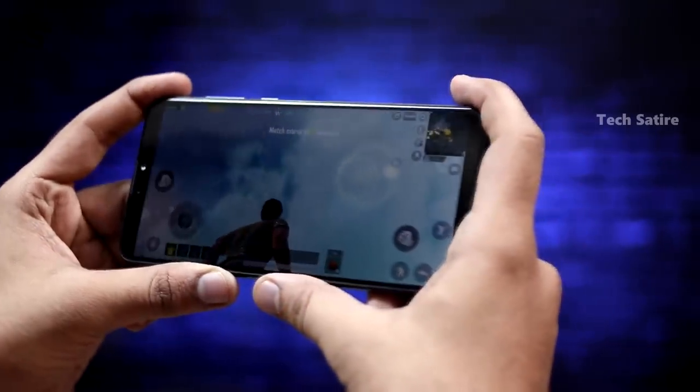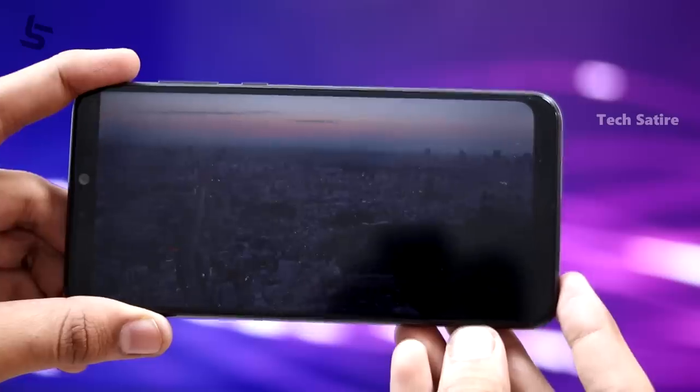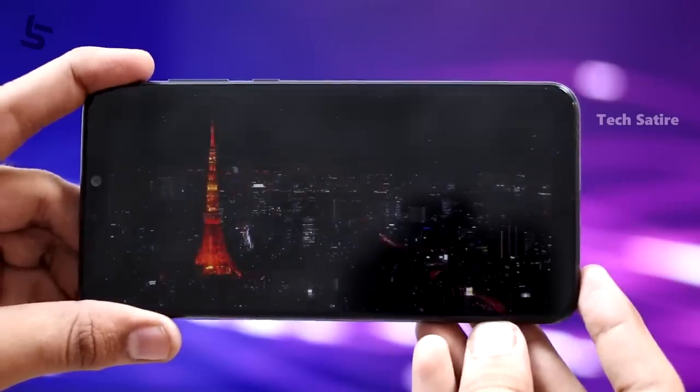If you have a full view display, you can use the notch side. If you want to play games and videos, you can use it. So we can fix that. That's a good thing. I have a lot of battery in this smartphone.